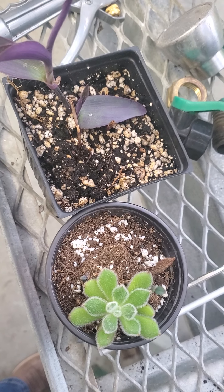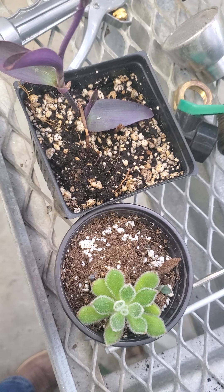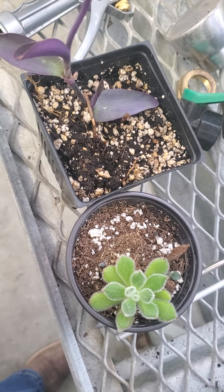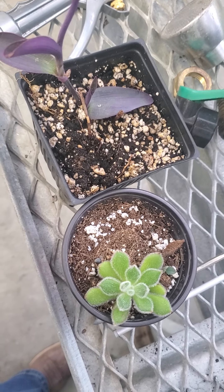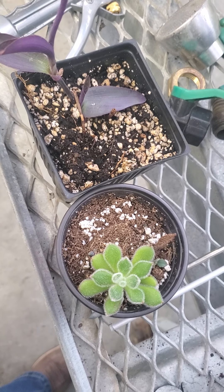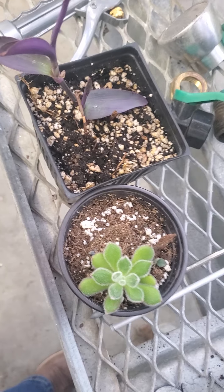You can see that the purple heart has much darker colored soil and the little succulent has much lighter colored soil. Right away, without even touching it, I can tell you that the purple heart is much wetter in terms of the dirt.